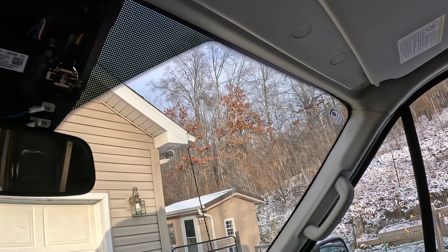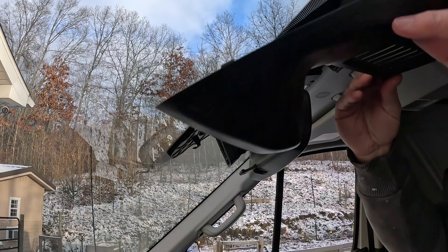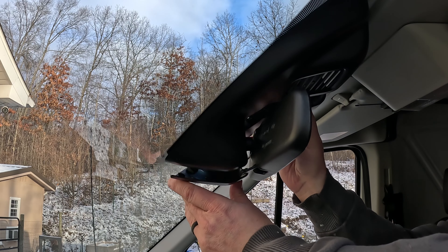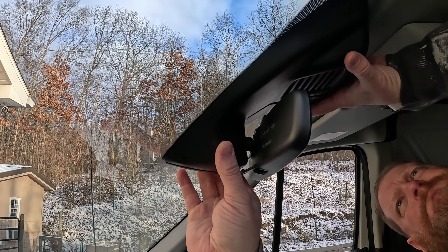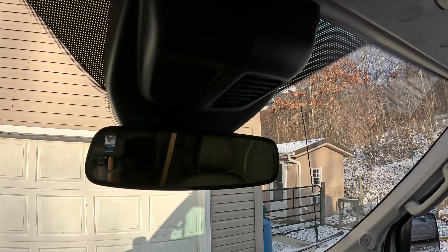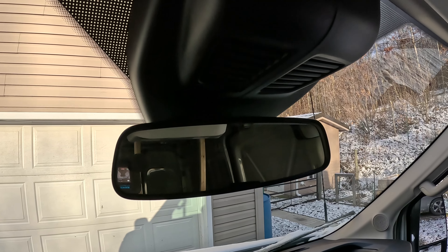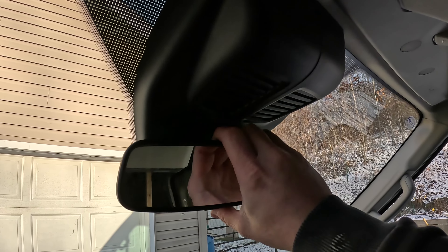After that it's real simple — just carefully snap your plastic parts back in. Now you can see we have our factory-style rear view installed. It's really that simple. Just take your time, you do not want to break any of the clips that hold the plastic on. Gently pry it apart and slowly work the side off, then twist the mirror on.